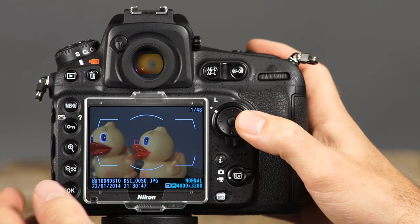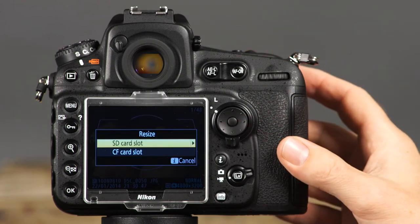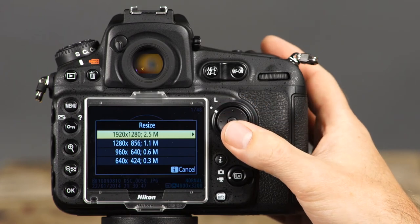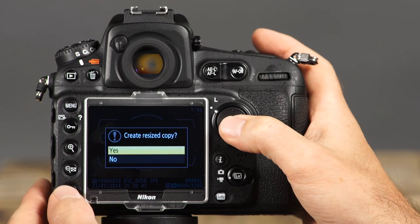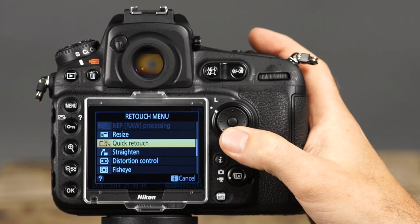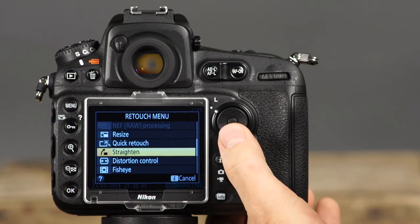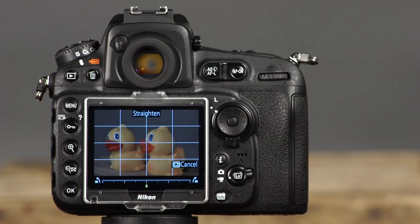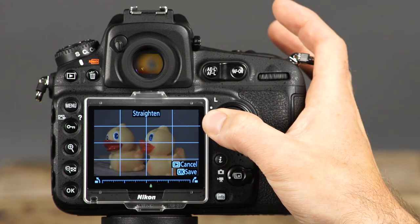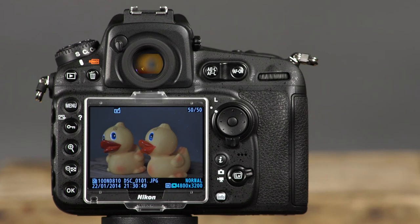Another useful function in the retouch menu is the resize option, where you can create smaller copies of images. First, choose which memory card to use, then choose the size of the image copy — options ranging between 2.5 megapixels and 0.3 megapixels are available. Select the size you want, select OK, select yes, and select OK again to save a resized copy. The camera's quick retouch option saves a copy with greater contrast and enhanced colors. The straighten function is especially helpful for landscapes and photos of architecture. Use the left and right arrows on the multi-selector to align the horizon or any reference line with the displayed grid, then press OK to save a copy.